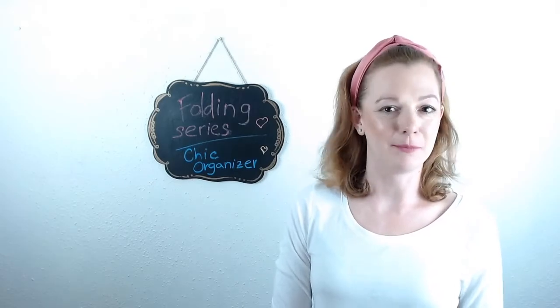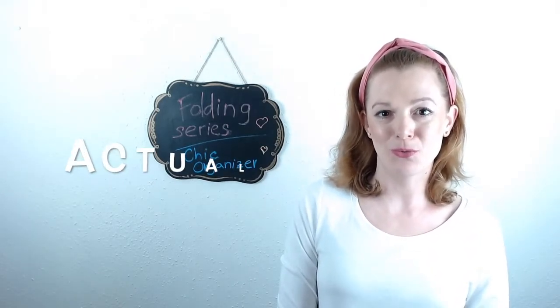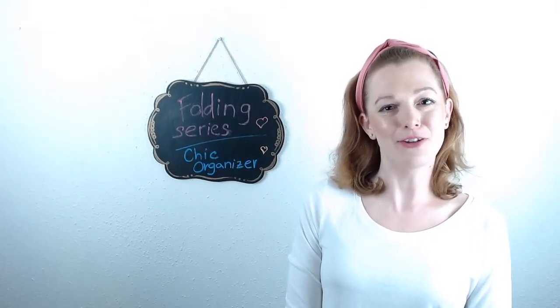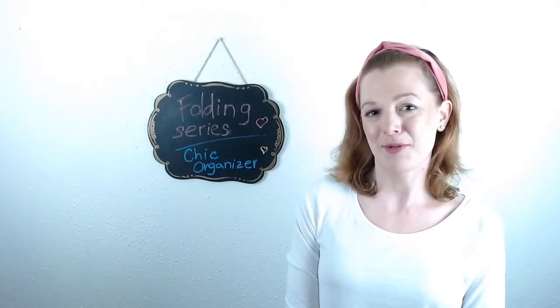Hi, my name is Pavela and I am the owner of Chic Organizer. Today I want to show you two ways of folding socks. So enjoy! If you like my video and my channel, make sure you subscribe so you don't miss any news, and let me know what you think.